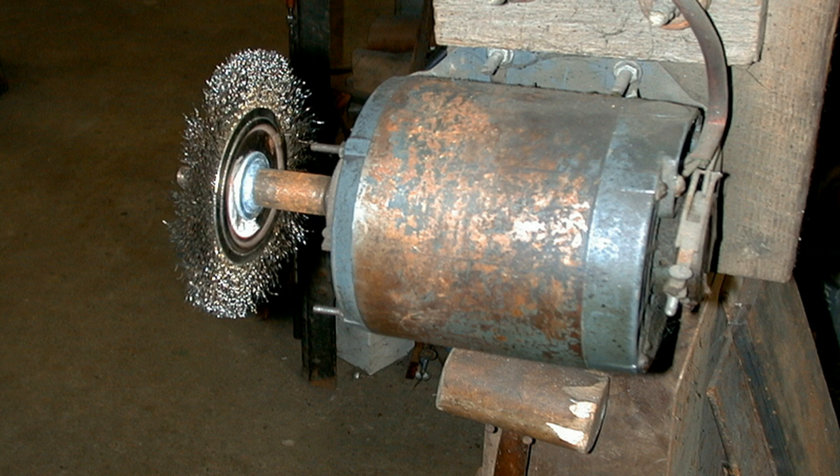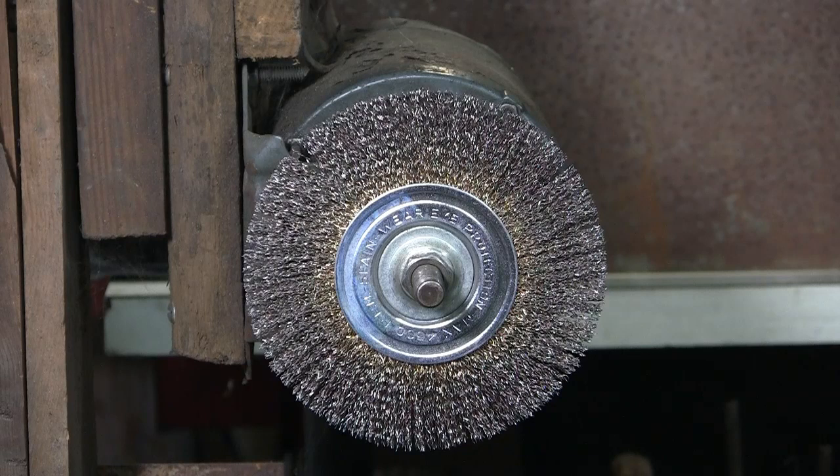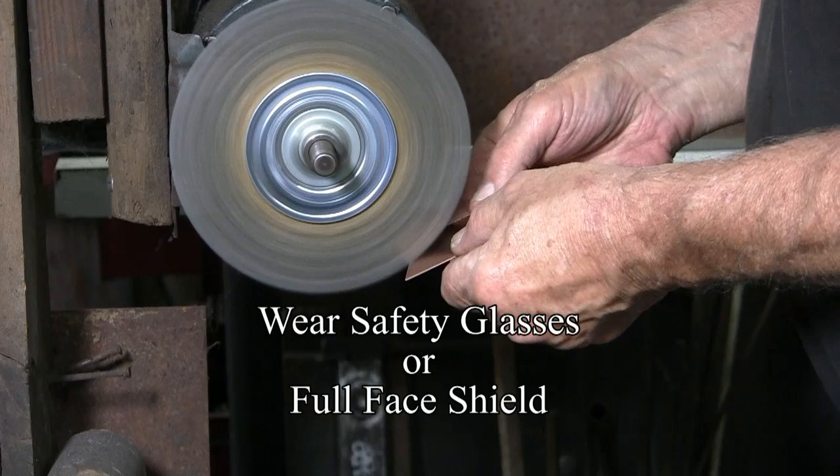This is what I call my wire brush on a motor. This was a used motor 35 years ago, a $5 arbor, and the brush is about $8. In grading wire brushes — fine, medium, or coarse — this would be considered a medium wire brush. This is what I use for most of my clean-up work.